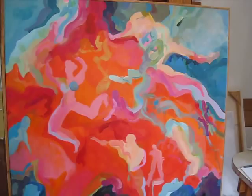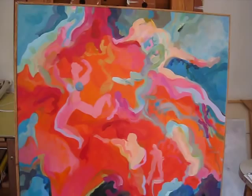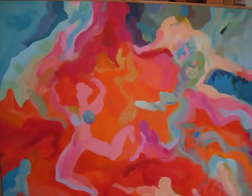Today I'm in the studio of artist Mary Brooks in Santa Cruz, California, looking at one of her paintings entitled Peopled. And Mary, can you give us a little background on this painting?